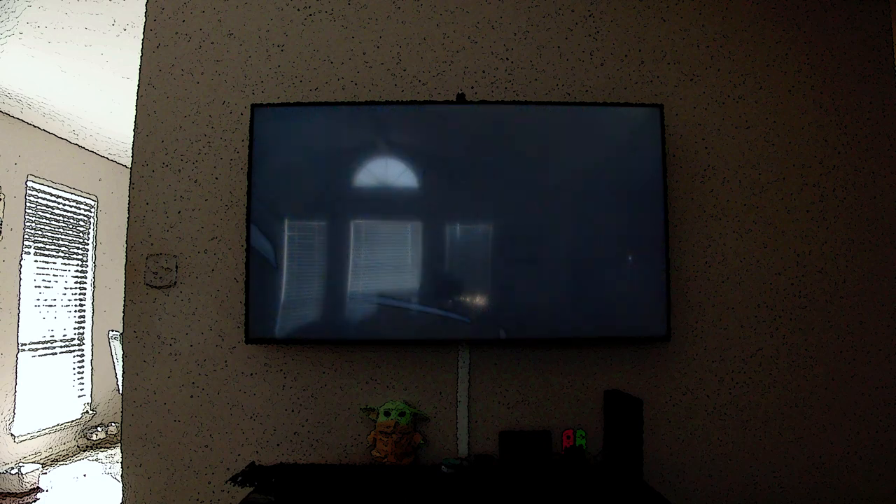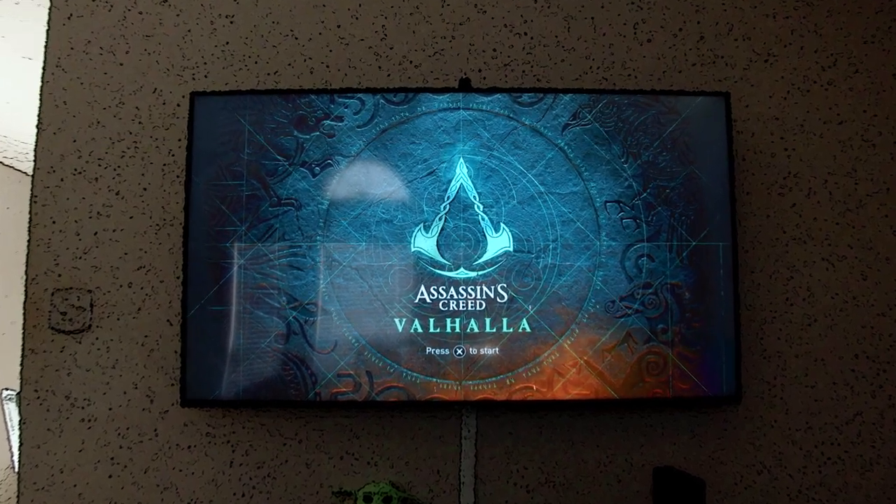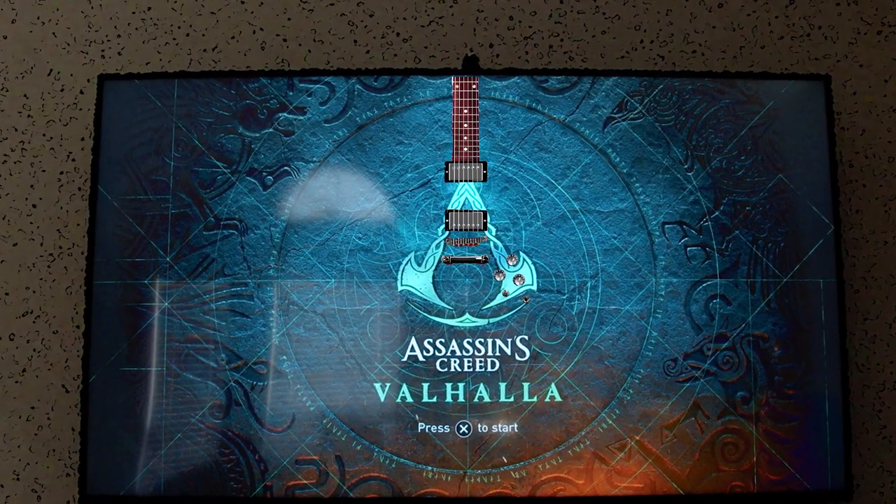Earlier this year I was playing my way through Assassin's Creed Valhalla, probably like 50 or 60 hours into the game, when for whatever reason during the opening title scene I was just looking at the Assassin's Creed logo and I thought to myself — that's a Flying V! So I thought, how cool would it be to make a 3D printed guitar based on the Assassin's Creed logo but make it a Flying V?